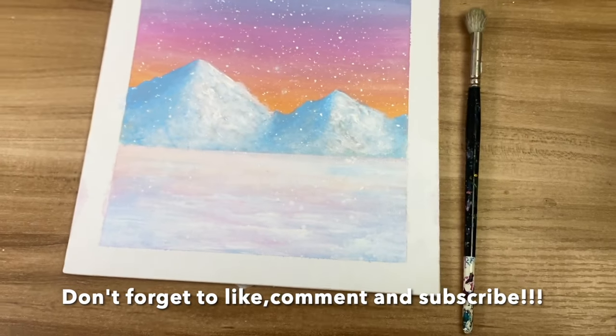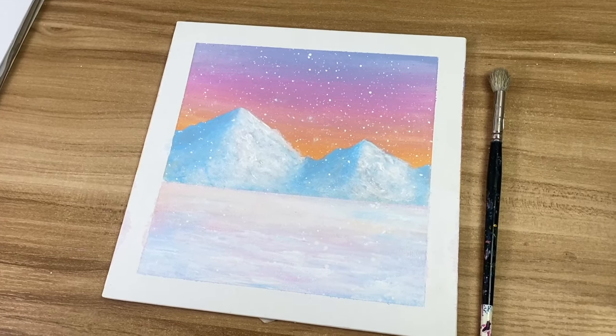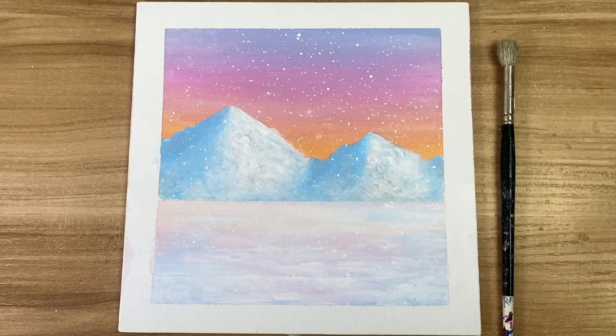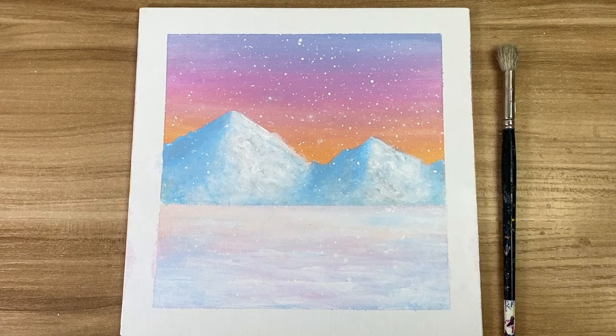And there you have it, guys — thank you so much for watching. Let me know what you think in the comments below. This is my first time making a winter scenery, so I hope you guys like it. Don't forget to like, comment, and subscribe — it would really help out my channel. My Instagram and TikTok are in the description below, and if you do remake this, please tag me — I would love to see it!